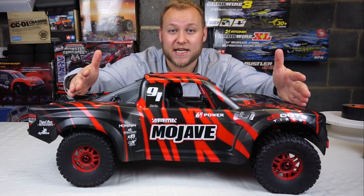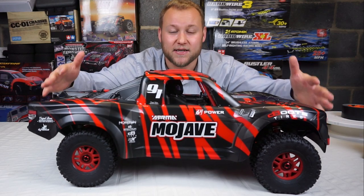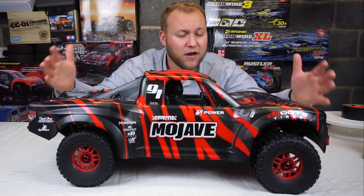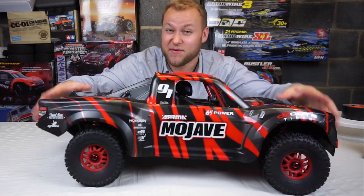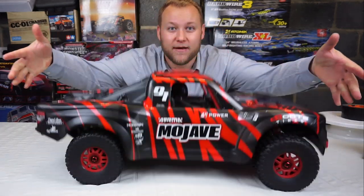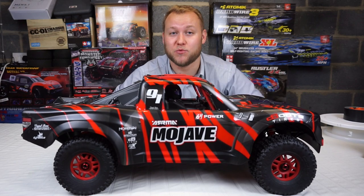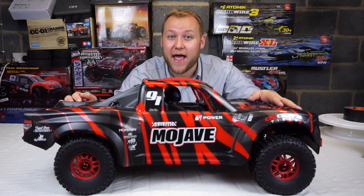So that's the Arrma Mojave 6S BLX, 1/7th scale desert racer, and I absolutely love this thing. Desert racers and short course trucks are my favorite class of RC - I love the way they react, respond, roll around, and tumble. This thing is amazing, it blew my mind when it arrived. It weighs so much, it's so heavy. I can't wait for other people to experience what I've experienced today. Thanks for watching guys, see you later, take care, bye!